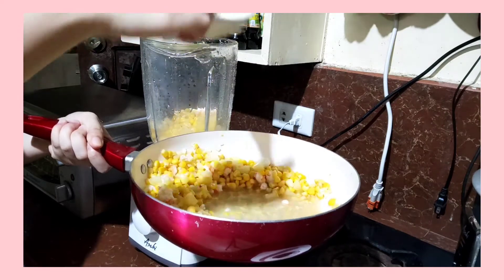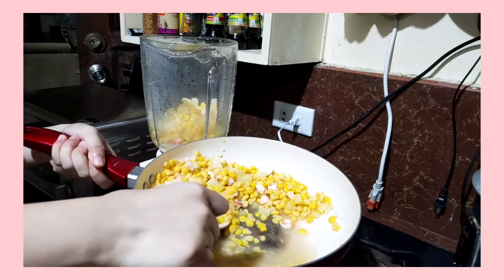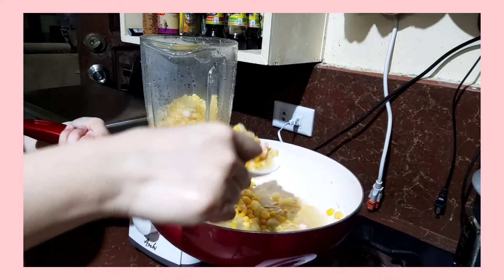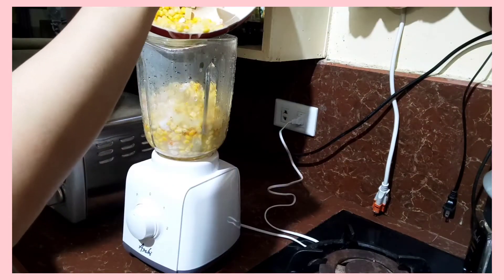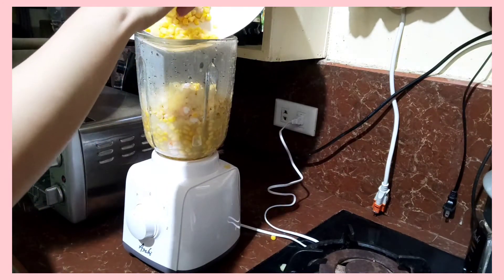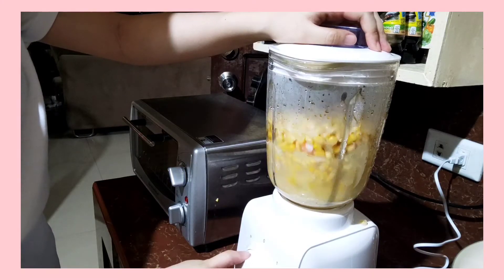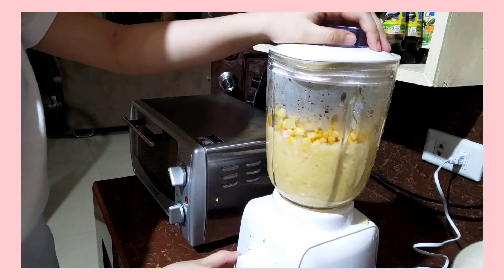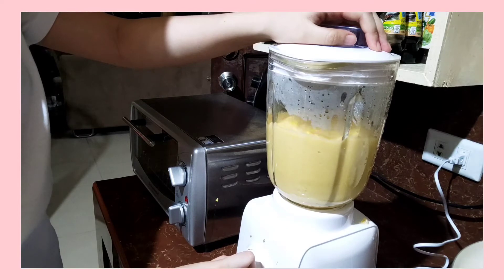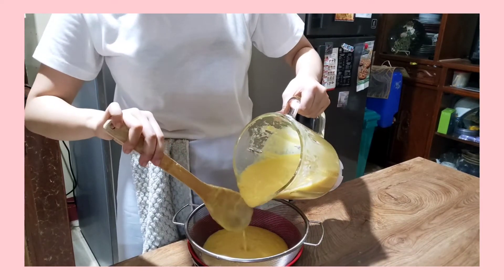Once the potatoes are cooked, you can now blend the mixture. Take care. You need to strain it to become smooth because the skin of the corn is still there.